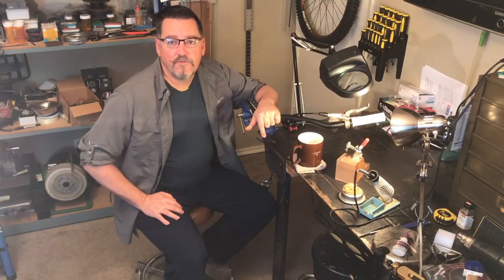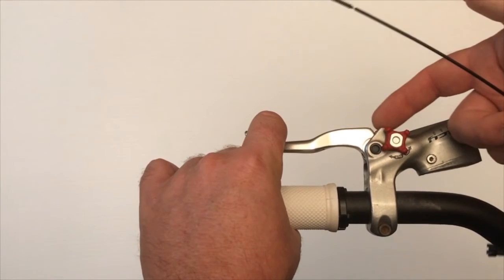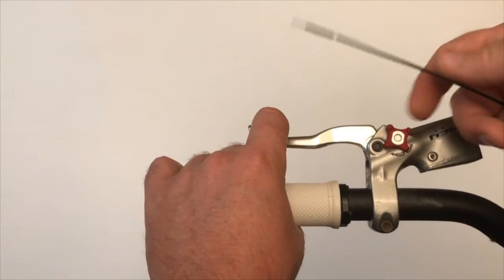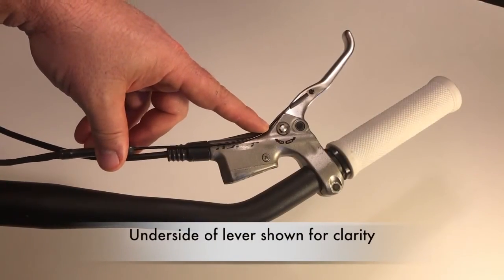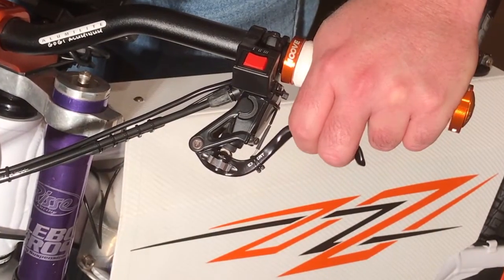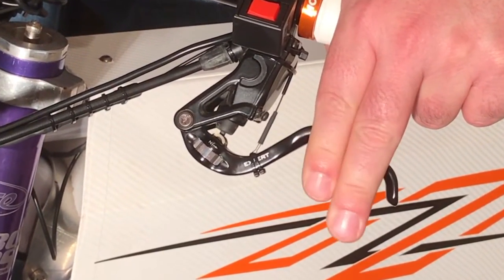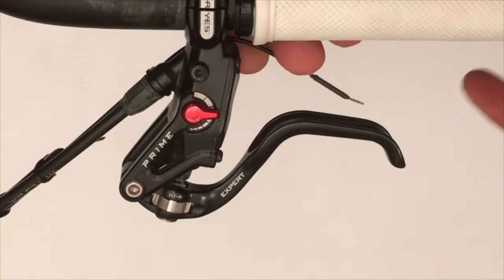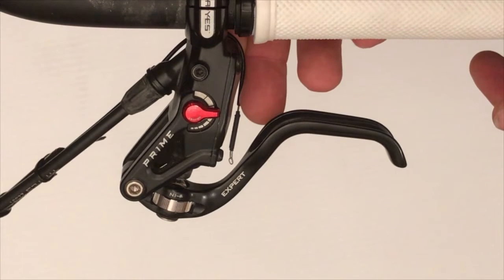First, a quick review of routing for the two different models of the Tripwire. The pull model is designed for most brake levers that have horizontal linear motion at the top of the brake assembly, and the Tripwire is routed along the top of the brake levers. The push model is for levers that have no horizontal linear motion at the top, primarily modern hydraulic brake sets with vertical cylinders, and for these the Tripwire cable housing is routed beneath the lever arm.